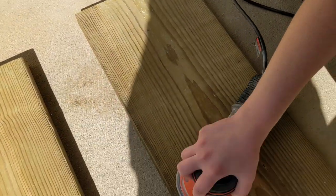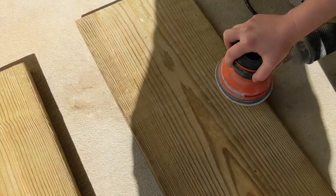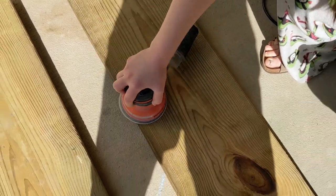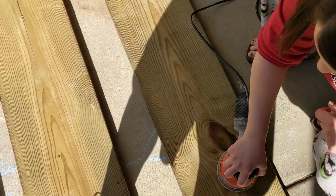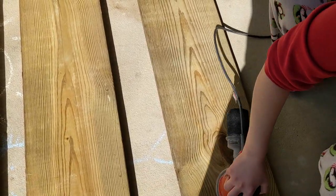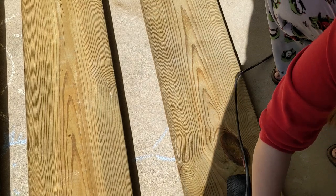We got one long piece of wood which was enough for three shelves in the space that we were doing, and they cut it down for us there on their big saw. You just have to ask them to cut it for you, and then I went ahead and sanded them down.